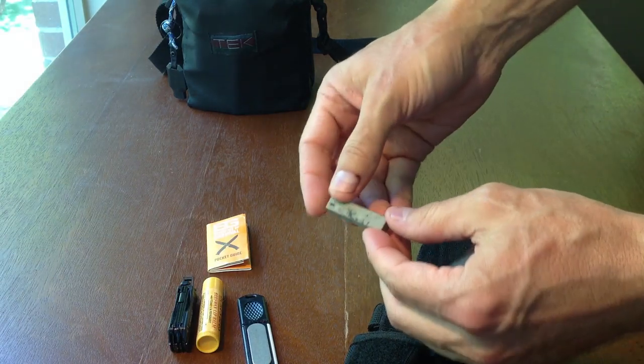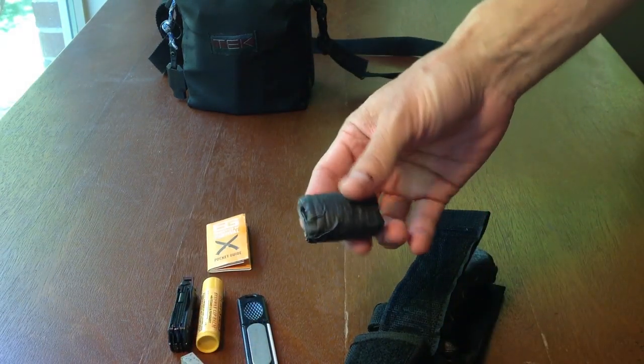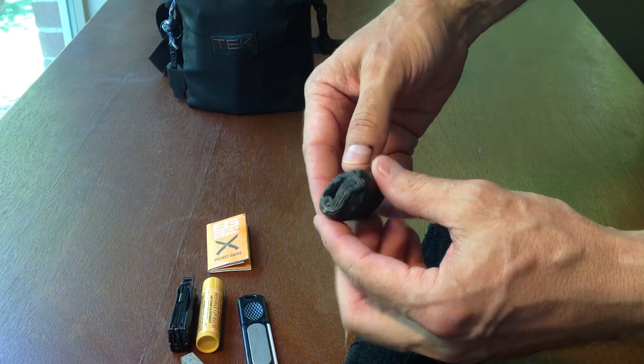That thing actually throws off some pretty hot sparks. I also have another sharpening stone — a really small sharpening stone, not that heavy. Inside of this I have about 35 feet of gaffer's tape, which is so much better than duct tape. Duct tape is pretty lame. Once you use gaffer's tape, you'll never go back.